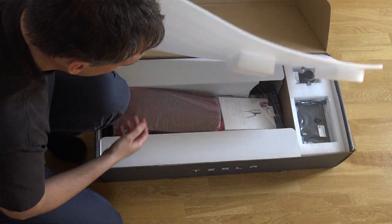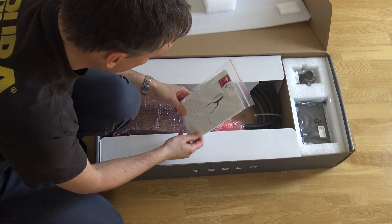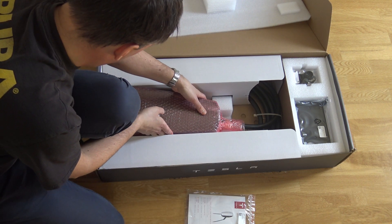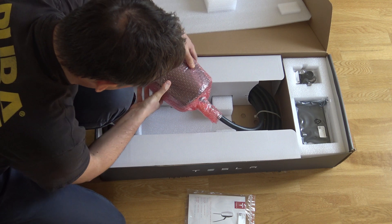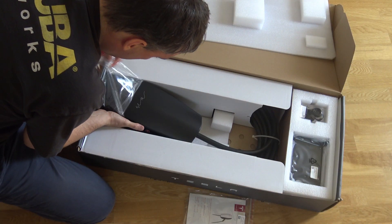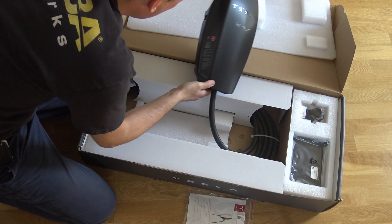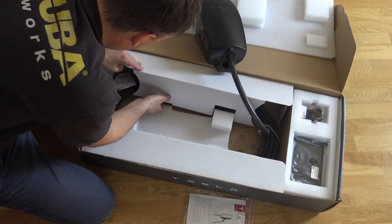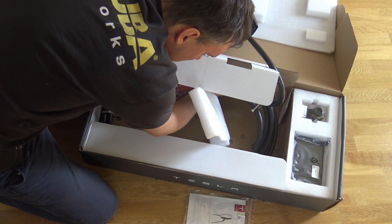Some cover — let's remove this one and see what's happening here. So first we have some kind of instruction here, and then we have some kind of box here. This is apparently the unit itself — the black one. And then what's in here? Here is the cable.